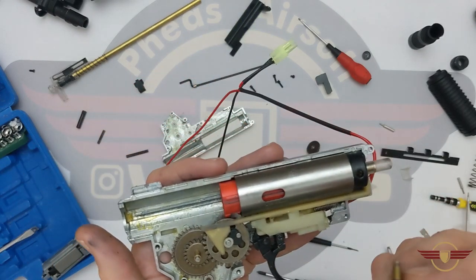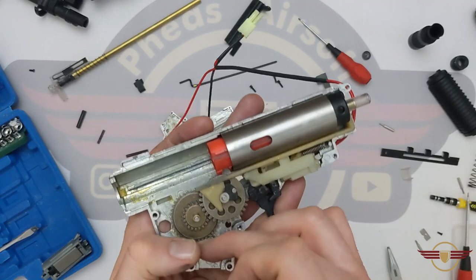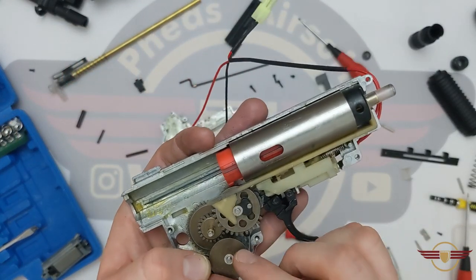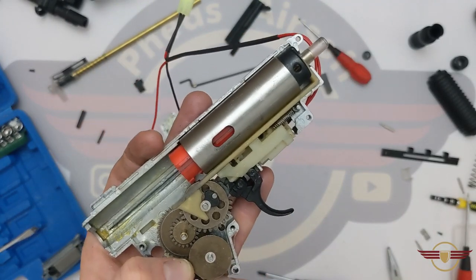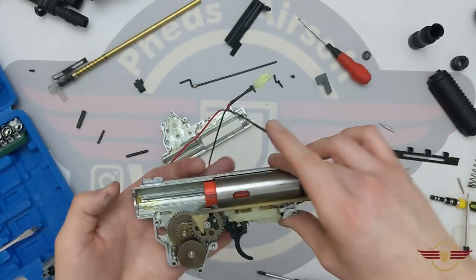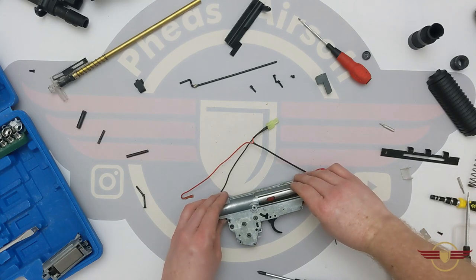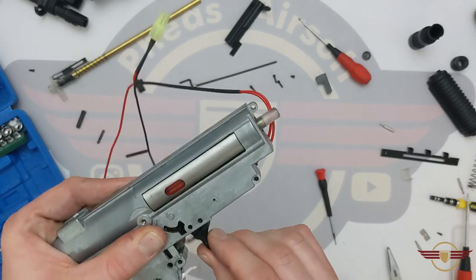Next thing I'm going to bring back is my anti-reversal latch — which looks like it's on a nice little soft spring there. That's not too much hassle. Not going to lie, Double Bell — you're doing all right in my books. So now we're ready to put the side on. I'm just going to lift this over carefully and gently drop it down into place. Now that's jumped straight onto the gears — it's just the trigger that needed a little bit of working about to drop in.